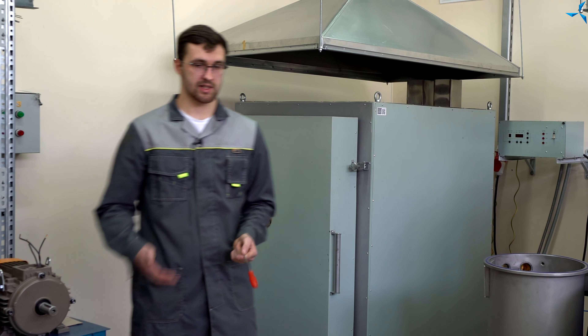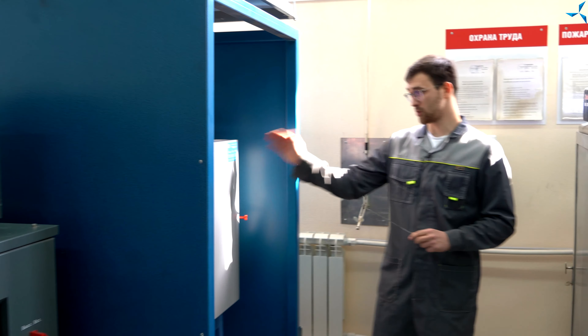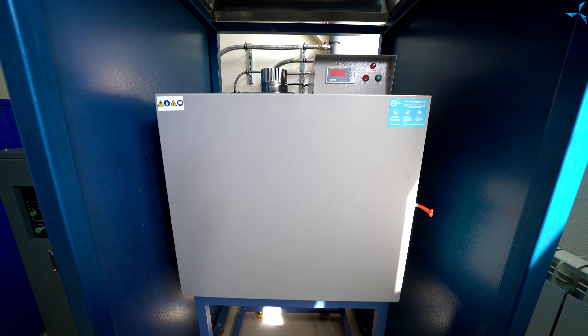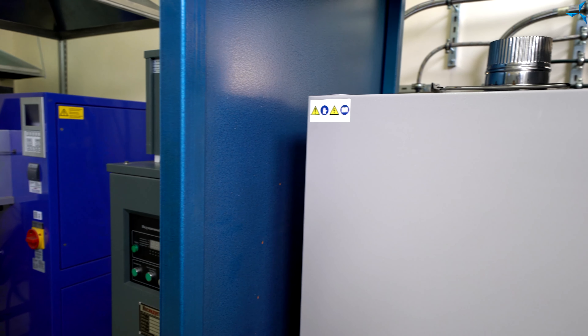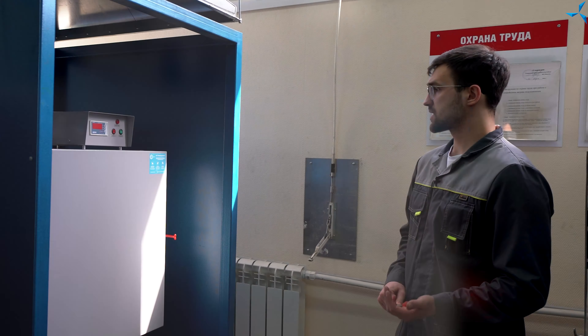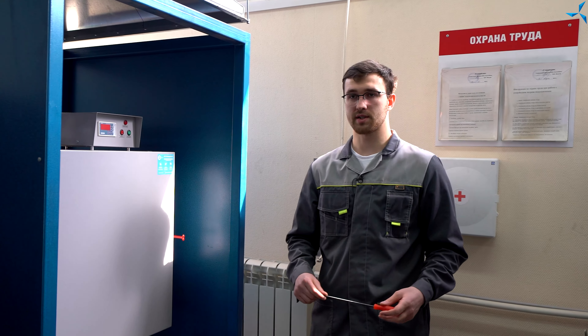Также вся эта смесь должна дойти до определенной температуры. Здесь вы можете видеть промышленный сушильный шкаф. По принципу действия и области применения он мало чем отличается от муфельной печи. Его основное предназначение — это сушка пролаченных статоров.